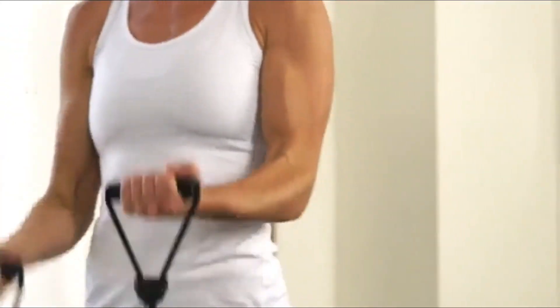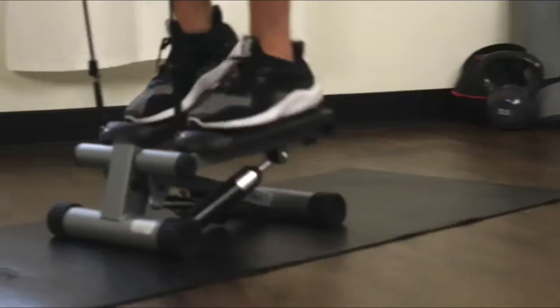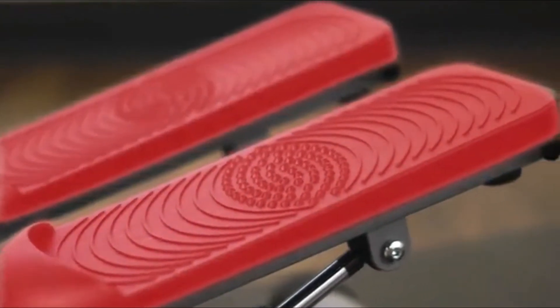Get a full body workout in one machine with the Sunny Health & Fitness Mini Stepper with Bands. This compact stepper helps tone your glutes, calves, and thighs. Step onto the oversized foot pedals that have non-slip surfaces.